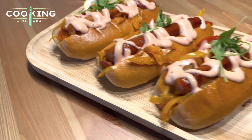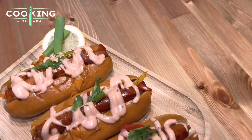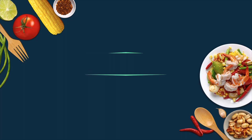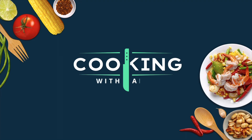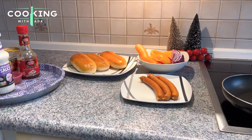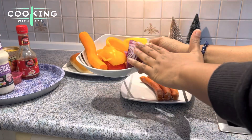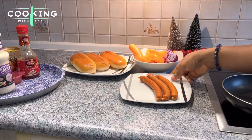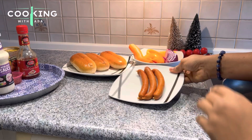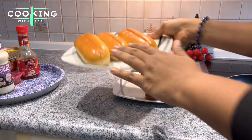Hello food lovers, today I'll be sharing with you this easy and amazing veggie hot dog recipe you don't want to miss. Hi friends, welcome back to my channel. My name is Ada and this channel is Cooking with Ada. If this is your first time here, I want to welcome you to my channel and I hope you subscribe and get to watch all my videos. To my subscribers, thank you so much for all the encouragement.